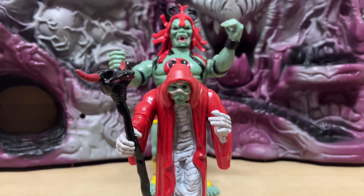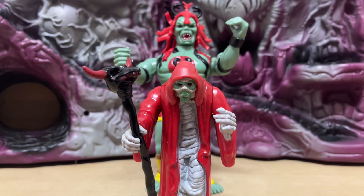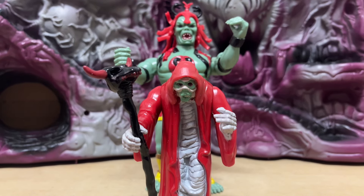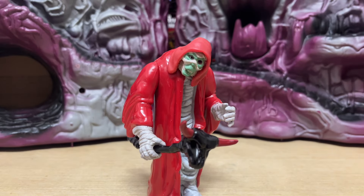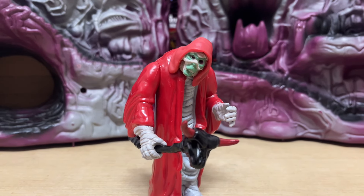I want to know your thoughts on this exclusive mail-away Mumm-Ra figure from back in the day. Did you guys get it? What did you think of it? Let me know in the comment section below. And as always, thank you for watching, and I'll catch all of you again real soon with more content right here. Take care out there.